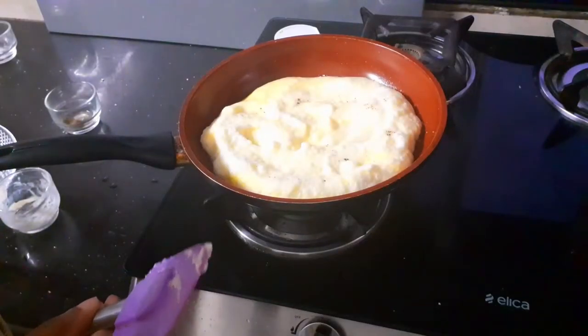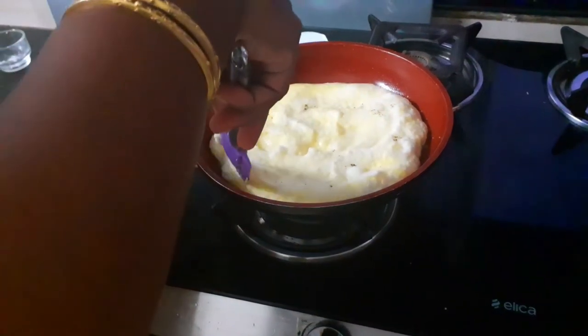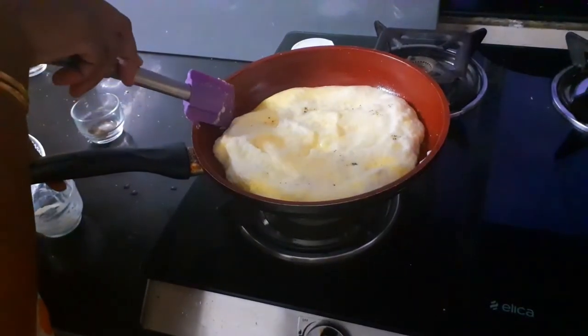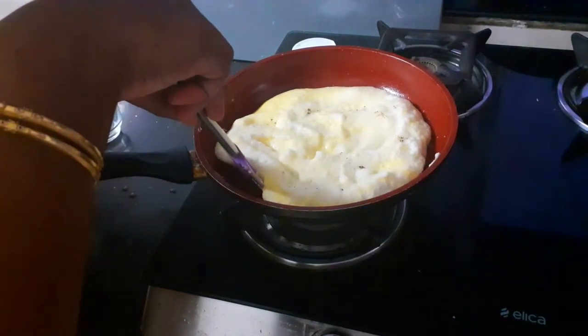It's almost 2 minutes now, so I am just going to open and check gently. I can see that the sides are just starting to leave the pan.